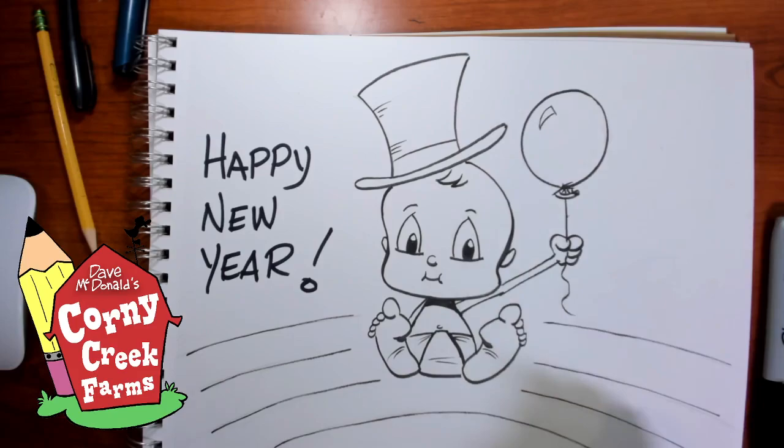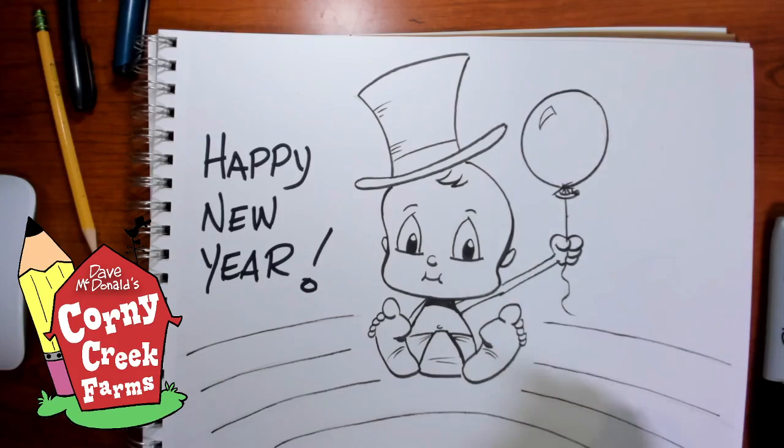How'd we do with our Baby New Year? Hope you had fun drawing that little critter — it's a baby and I called it a critter! Happy New Year! Until next time, my friends, we'll have a great year together. Don't forget, take care of one another. Be safe and be well. Have a great 2021! Yes! From Corny Creek Farms!